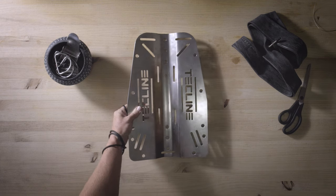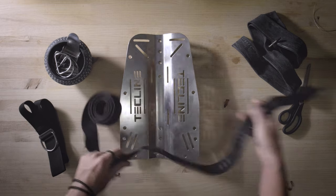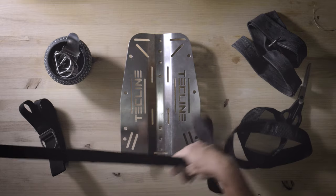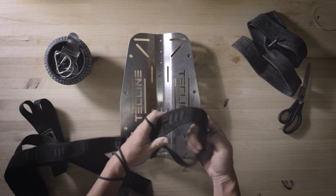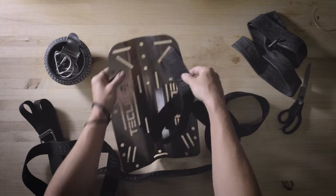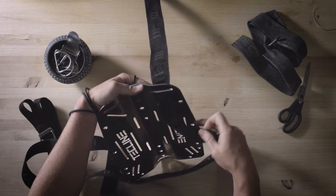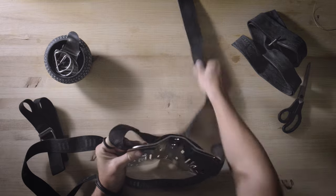Legend has it that in earlier times the initial prototypes were fashioned from road signs. Thankfully, the industry has progressed significantly since then, offering two primary options for backplates nowadays. The most prevalent choice is a stainless steel backplate available in various thicknesses, typically weighing between two to six kilograms. Alternatively, aluminum is frequently utilized due to its lighter nature. If you primarily dive in a dry suit, heavy steel plates might initially appear preferable. However, they often limit your capacity for adding extra weight, such as trim weights, especially when diving with steel doubles. This is why we suggest considering an aluminum plate instead — not only does it provide flexibility for adding extra weight when needed, but it's also more convenient for travel.